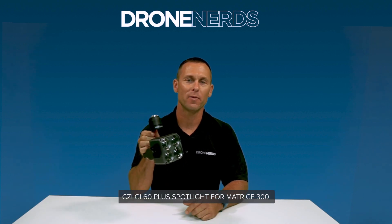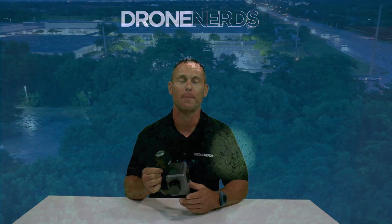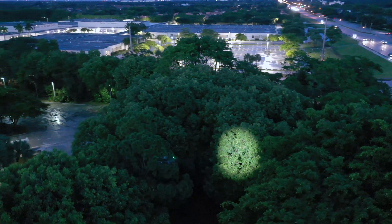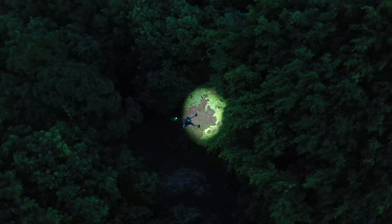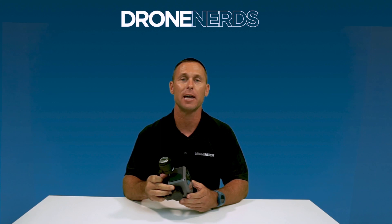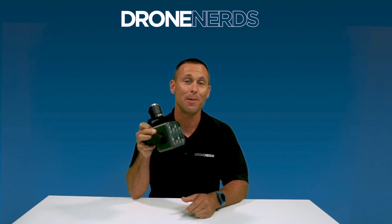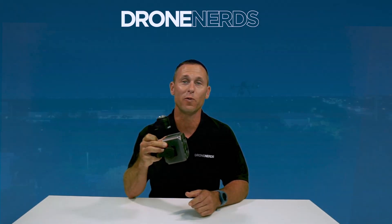We have another one of my favorite CZI products, the GL60 Plus Spotlight. This spotlight illuminates an entire scene up to 1,225 square meters. I have personally used this spotlight and even at 80% brightness you can see very clearly up to a couple hundred feet high with the drone. It's a quick plug-and-play product — a quarter turn, up in the air and ready to use. It is also waterproof and dustproof.